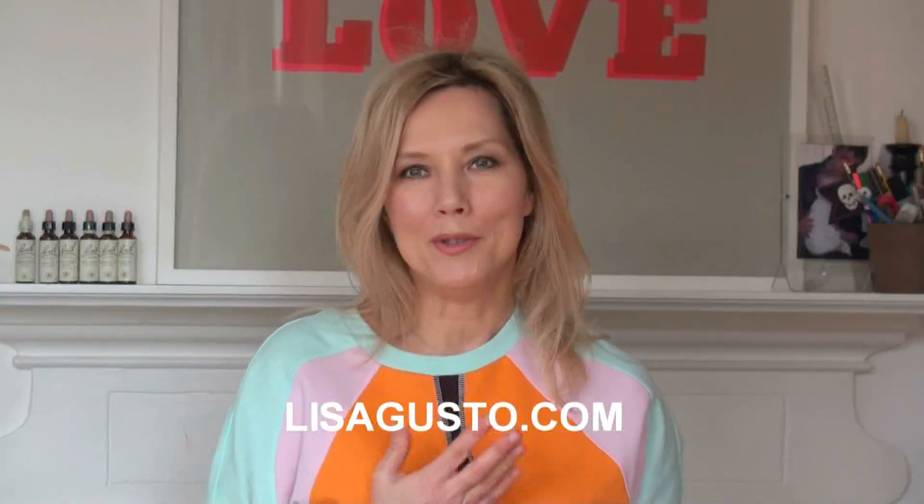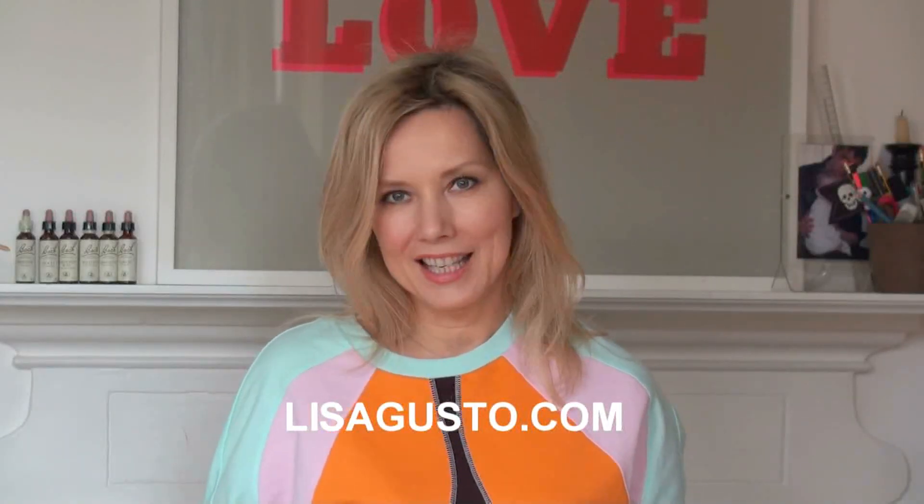Hi everyone, today I'm going to show you how to do a really nourishing skin cream, as requested by one of my lovely subscribers. This cream is really — it's almost like a balm, it's quite thick and I like to use it at night, just sort of wash the day away and put my face to bed with this lovely cream.